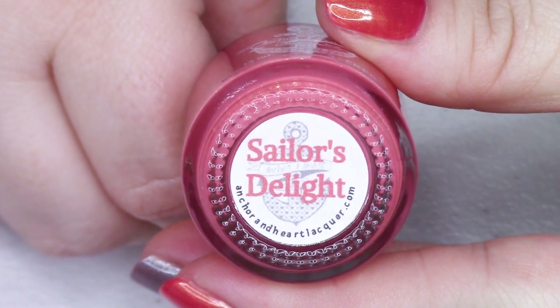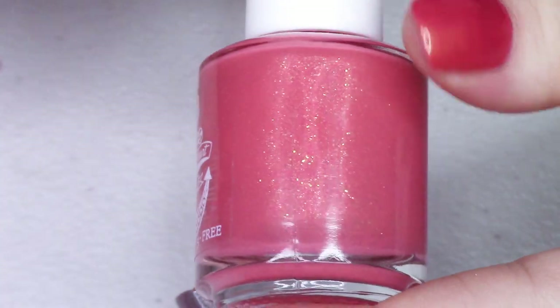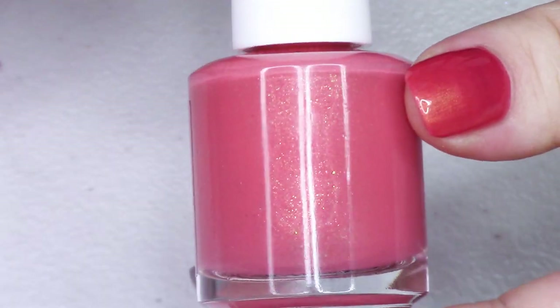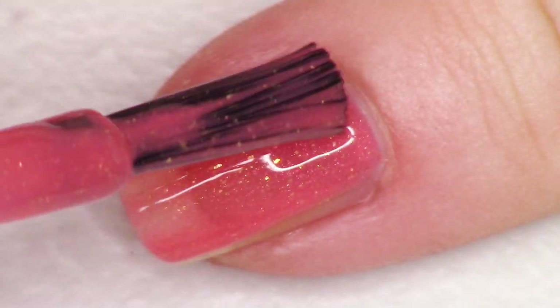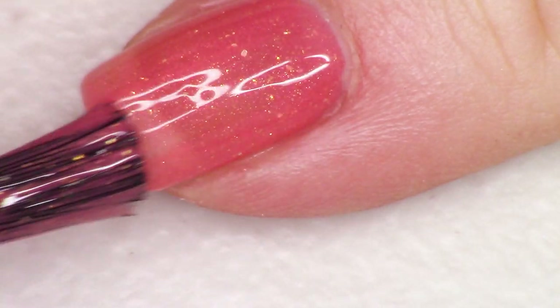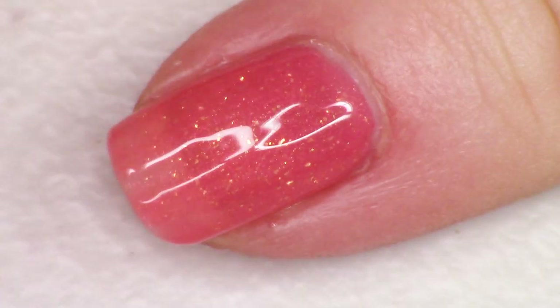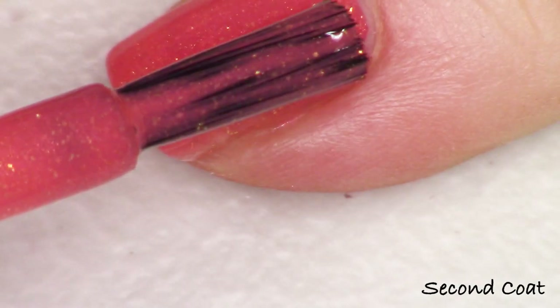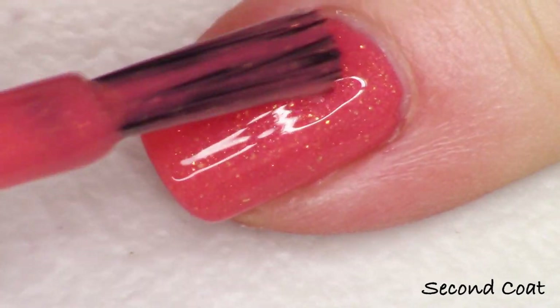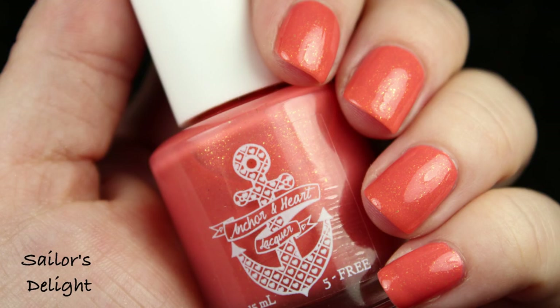Next up we have two polishes that are kind of in the coral family. This first one's more of like a peachy coral and then we have more of a very warm orangey red coral. So the first one's called Sailor's Delight, and I love this one so much. This is the one that has the micro gold flakies and it's just stunning. Sailor's Delight swatches super easy — two coats packed with this gold shimmer and these gold micro flakies that are just so bright. They really pull out against this polish to make it the perfect warm coral. This is just going to be amazing on your toes this summer.